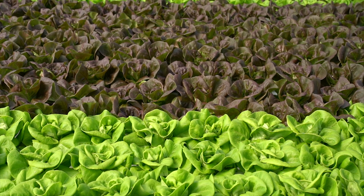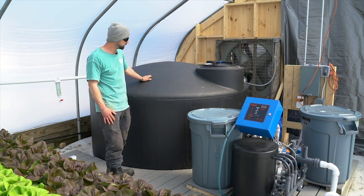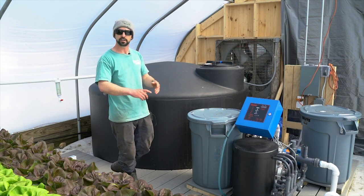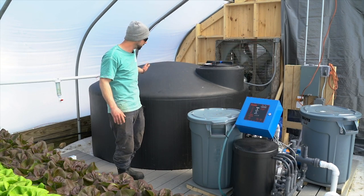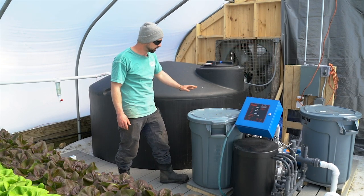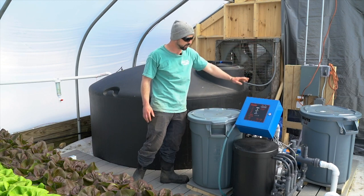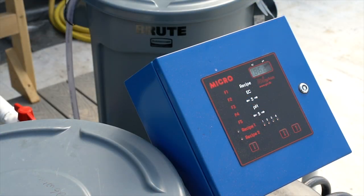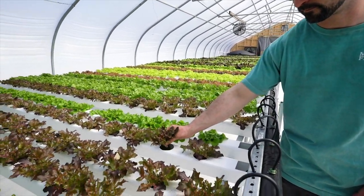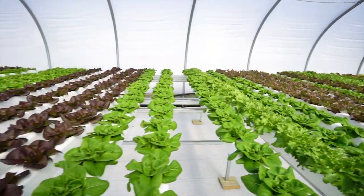Here's our stock tank — this is where the nutrient solution sits before it's pumped through the system, down to the end, and recirculated back over here. We've got our nutrient solutions right here that get injected into the system automatically through the use of this computer, which we can program to provide different recipes and adjust for the plant's needs — whether through the time of year or the maturity of the crop cycle.